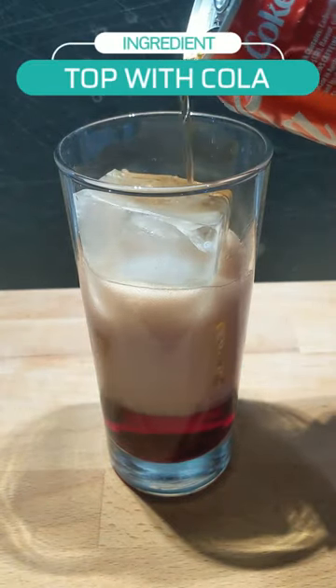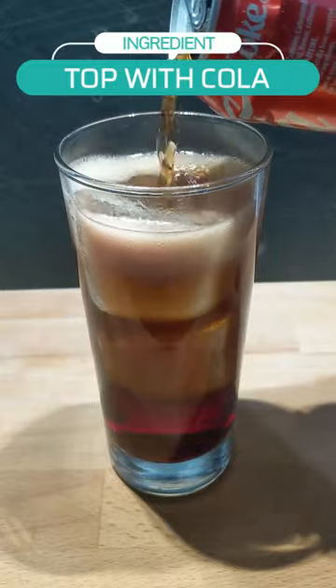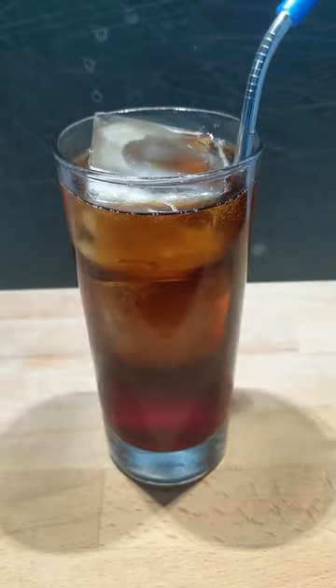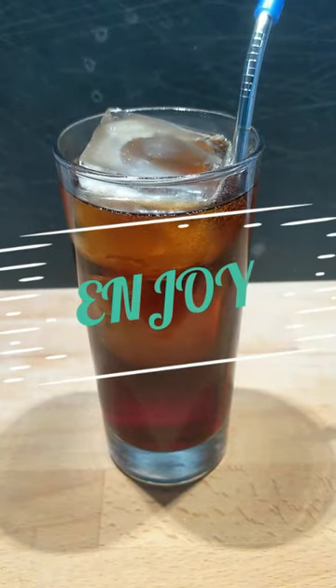Then for the final ingredient, top with a can of Coke or cola of your choice — less sweet cola is better. Once that is done, add a straw, give a quick stir, and here you have it: a Roy Rogers. Enjoy!